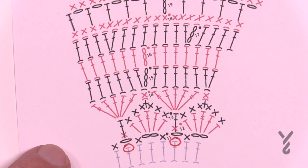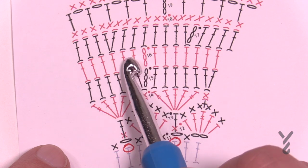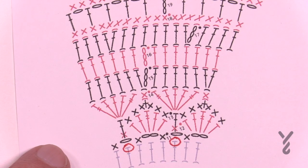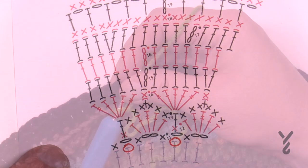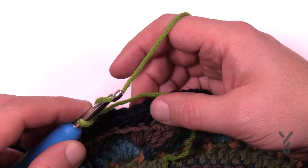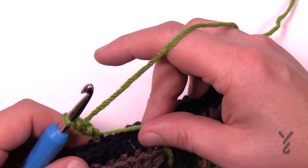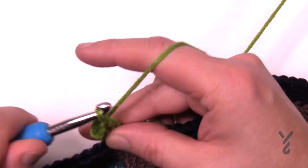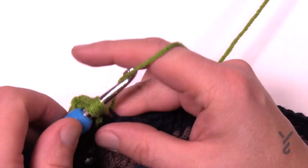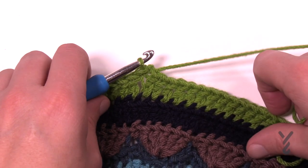Moving to round 16, we're changing to color D and working in the back loop only. We're just going to put in one double crochet in each stitch — no growth on this one, let the project relax a little. I'd start with a standing double crochet since chaining up three does stand out. Wrap the hook first, go into the back loop only, put the straggler down on top, double crochet in the back loop. Just one double crochet in each back loop all the way around. Get rid of this color and move on to round 17.